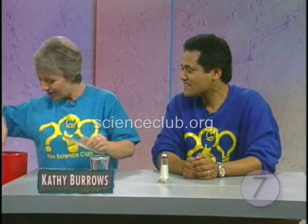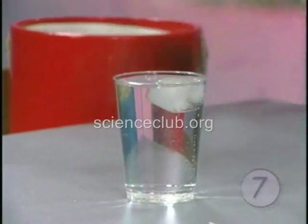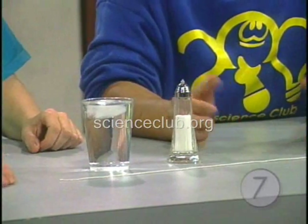We have some really cool experiments to show you — literally, we're talking ice cubes. Today for this experiment, all you need is an ice cube right in this glass of water, a string, and a salt shaker.